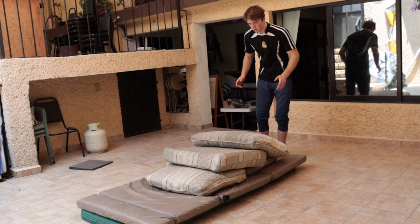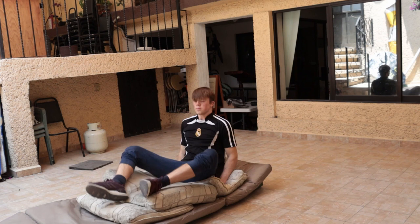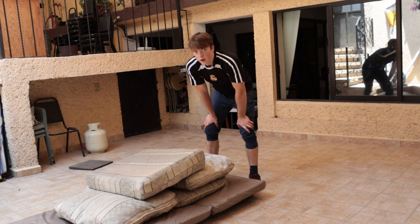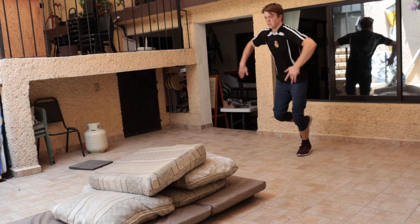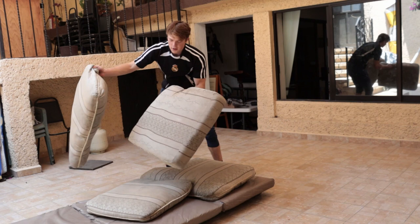Give yourself a little more space so you can run and jump higher — give yourself more running area and do the same thing. I'd recommend practicing not using your hands when you land. Work on perfecting that so when you land, you land in an upright sitting position.